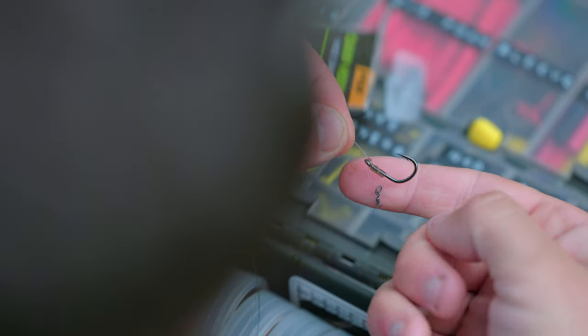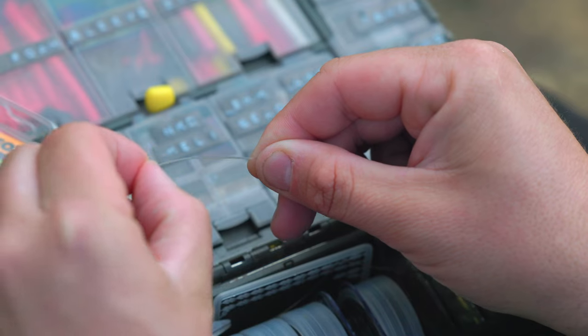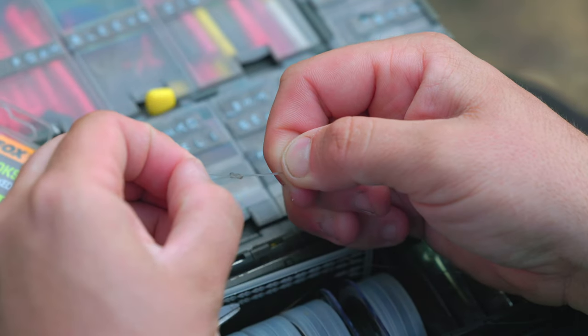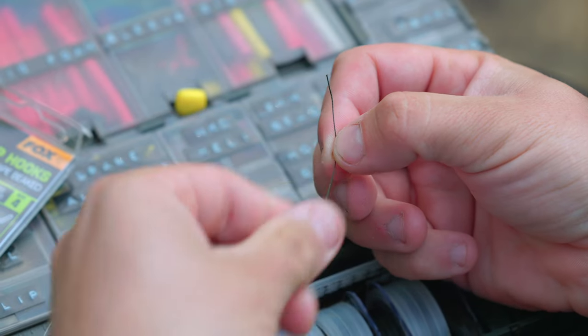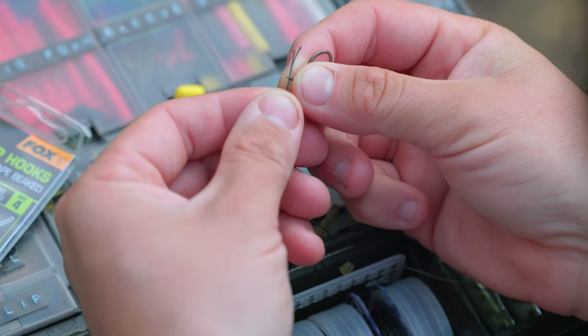Then I take an anti-tangle sleeve, slide it down the hook link, set the rig to the desired length, and tie it off using a twisted figure-of-eight loop knot. Then to attach the band, I'm taking a small section of braid, passing it through a small rubber bait band and doubling it back up on itself.